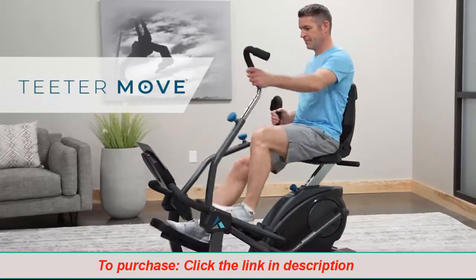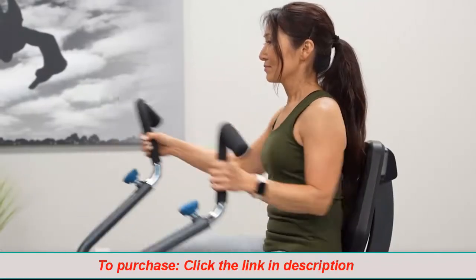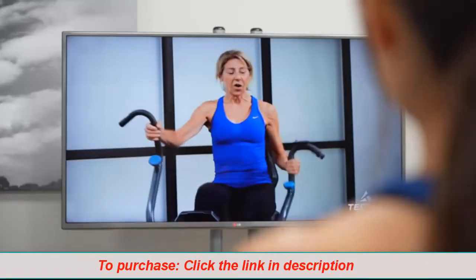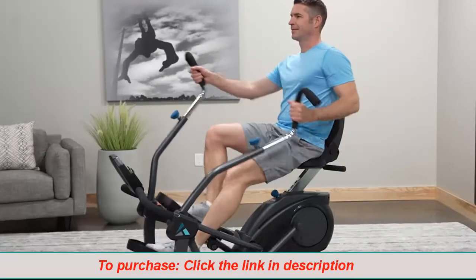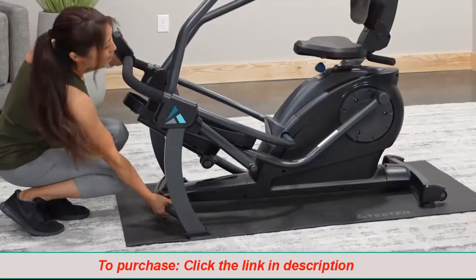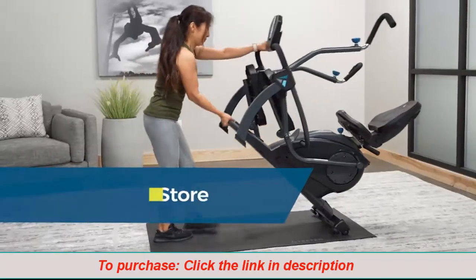Our trainers are here to keep you motivated and moving forward in your strength, endurance, and mobility training. Stream workouts anytime, completely free. Workout anywhere in your home — with a small footprint and convenient transport wheels, Freestep is easy to move and store.